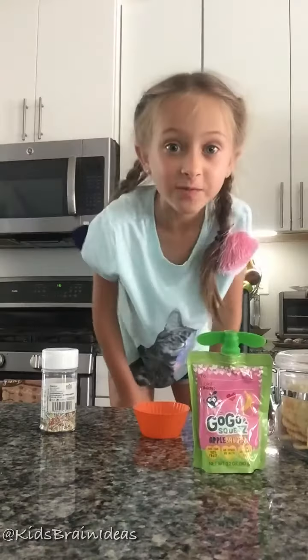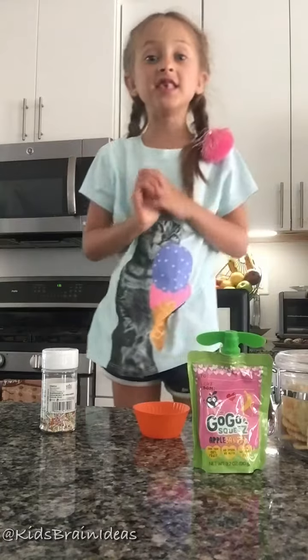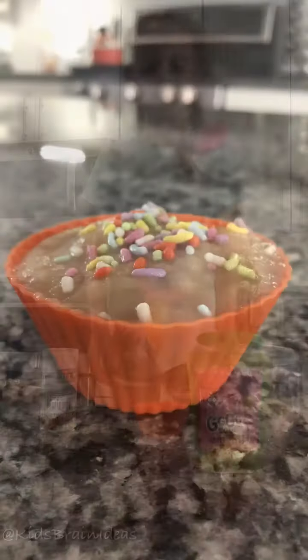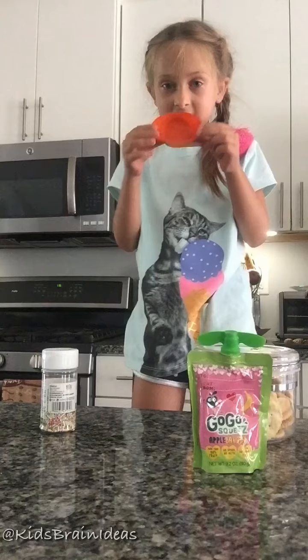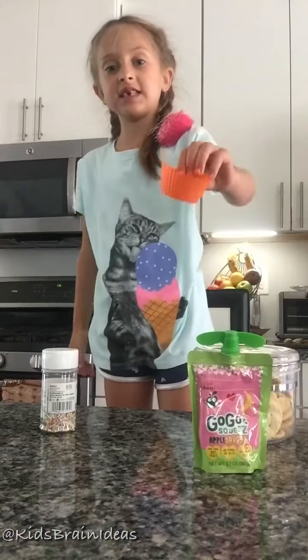Hey guys, welcome back to Kids Brain Ideas! Today we're doing another cooking video — we're doing cupcakes. What we need first is stuff that kids can actually use, so you don't need the oven. You just need this.